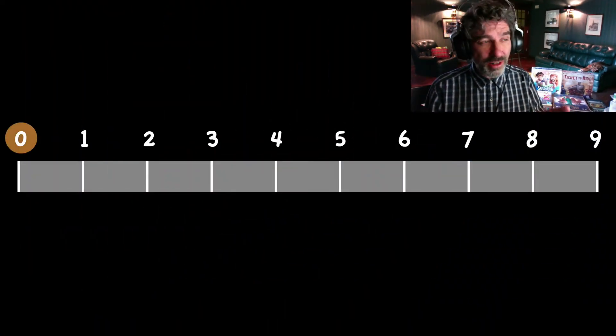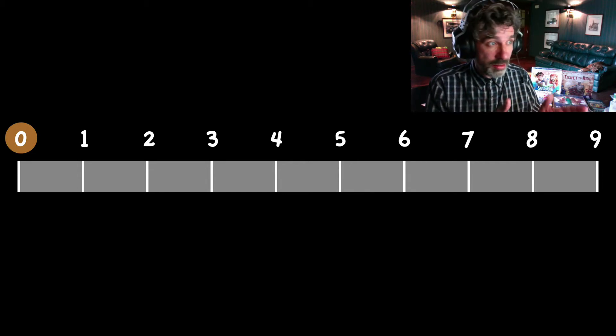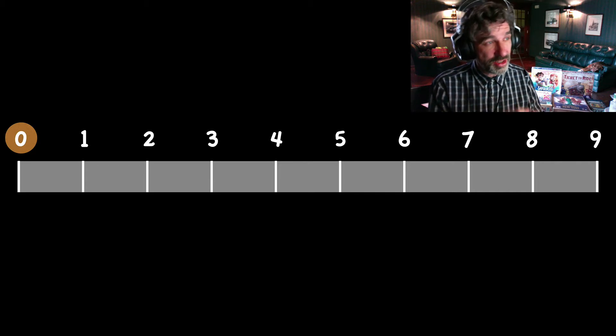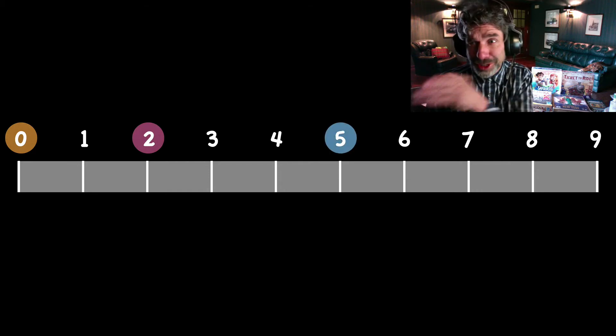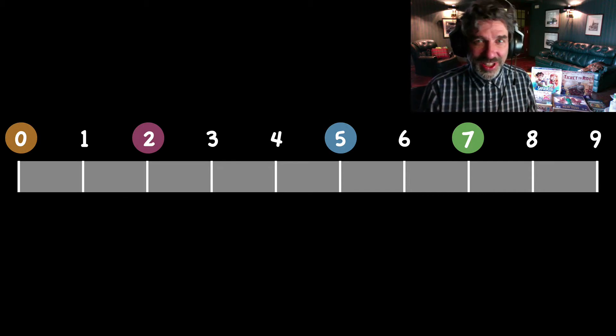Susan, we're going to start with the number zero, but you have to name some small number. Choose something small because we have to fit in three numbers onto this whole scale. So you have to choose the next smallest one. Two. Henry, what do you want to choose? Five. And Gertrude? Seven. What do we do with these numbers?